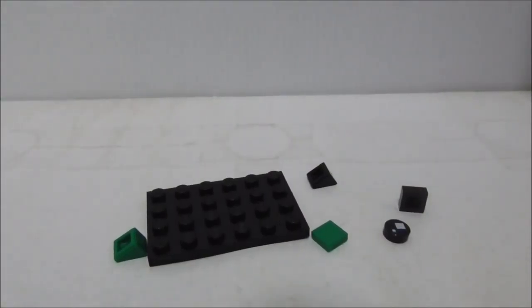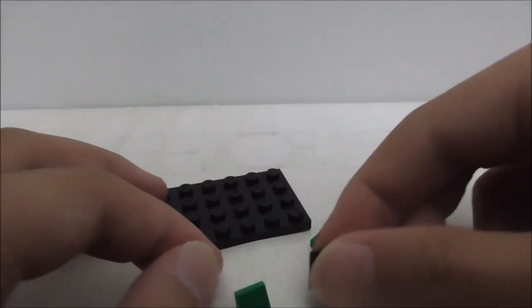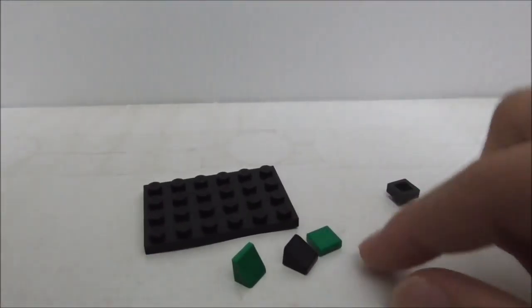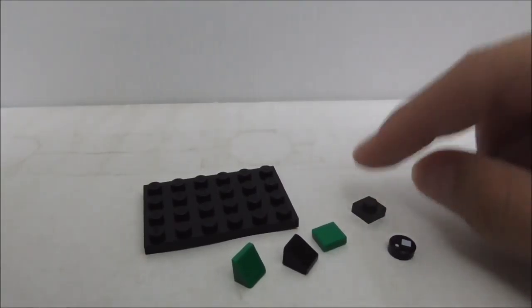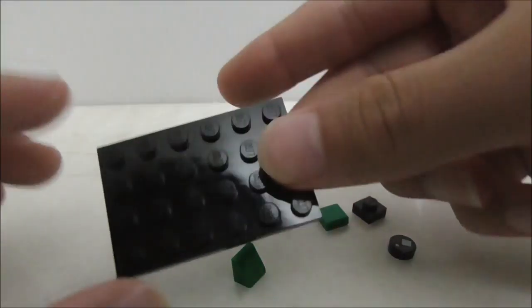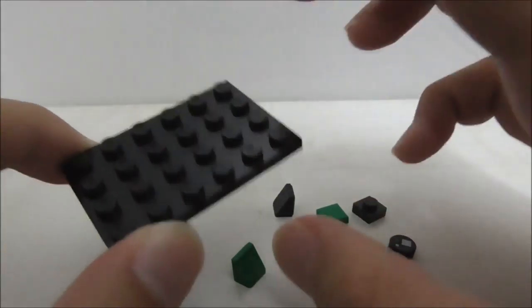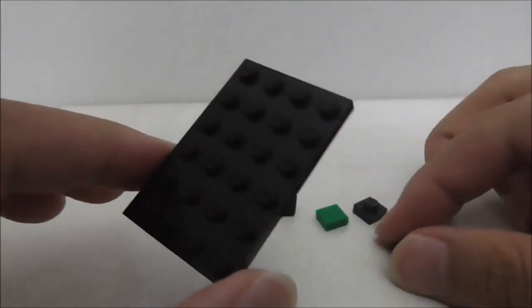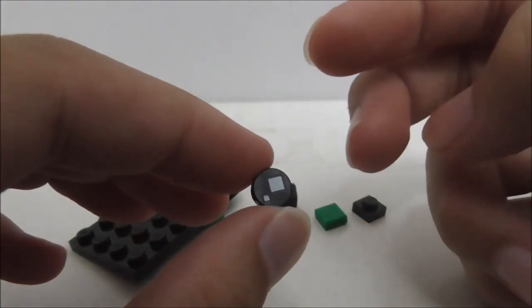These are the extra pieces. You can see there are two G slopes — one in black and one in green — plus a one-by-one tile piece, a one-by-one plate piece, and a four-by-six plate piece which is the base plate. Not sure why they included an extra one, but it's nice to get.